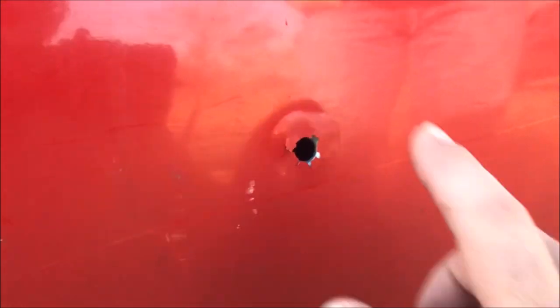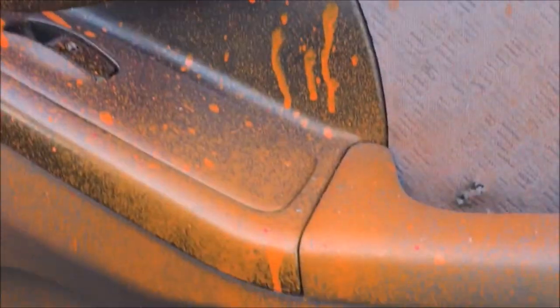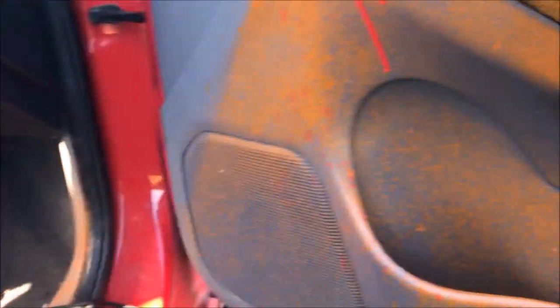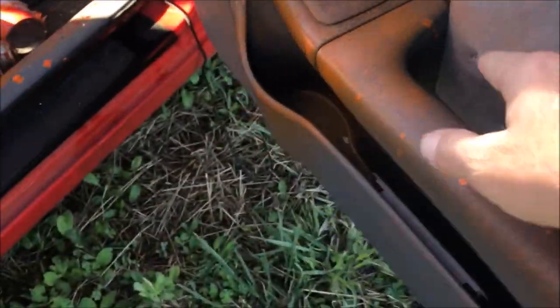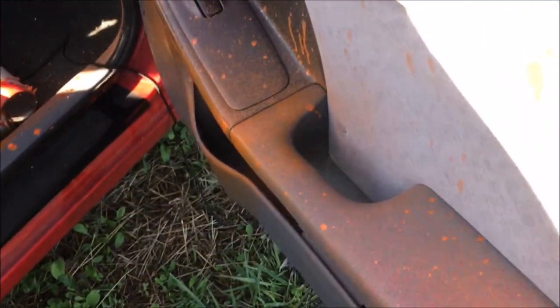That's a solid hole. Look at it — bubbled up the paint. Right through! I saw the dust fly inside the car, but it caught in the handle. That driver would have been lucky. The bullet went through and it caught on the back side of the handle. You can feel the fragments of the bullet in there.